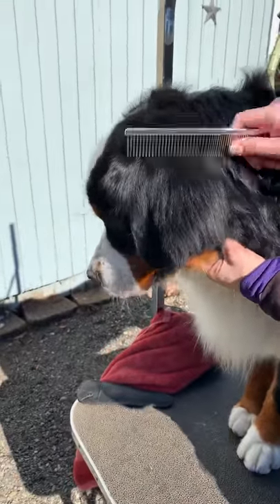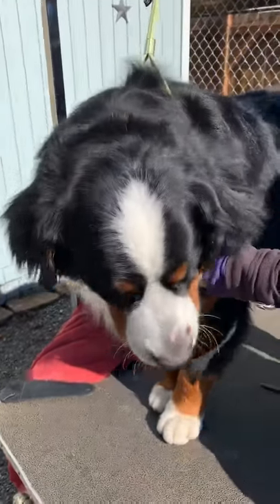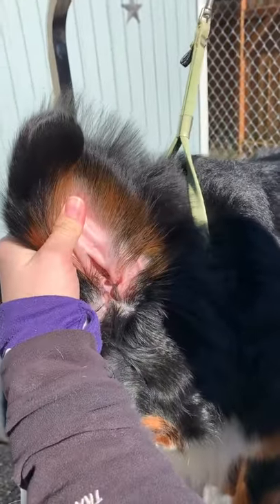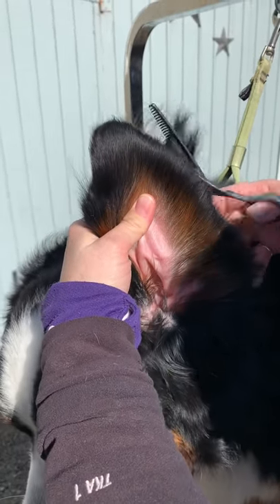First, they're clean and they're dry. I take a comb and I pull the hair down so it's all going one direction. I pull the ear flap back and I can see the line of the ear flap and the hair that overlaps, and I can just trim that stuff off.